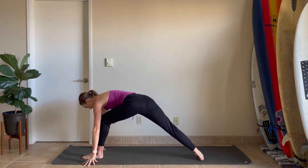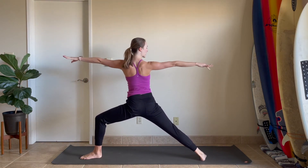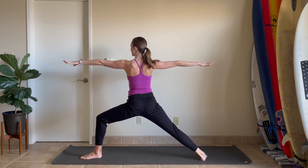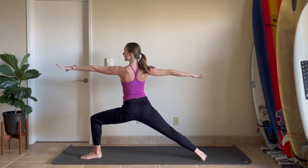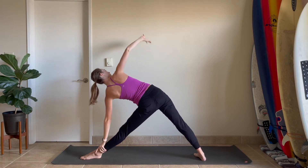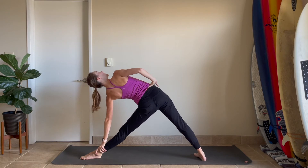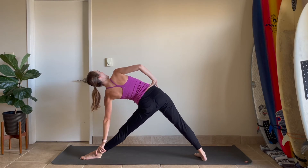Come to warrior two — pivot the right heel down. Inhale, windmill up to stand. Right arm in the back, left arm in the front. Ground down into those hips. Take a nice breath in and a nice exhale. Inhale, stretch the left leg, hips shift back — triangle. Left hand down, right hand comes to the hip. Shoulder blades together as you open up from your right shoulder, your chest, your heart, rooting into the legs. Take a breath and then exhale.